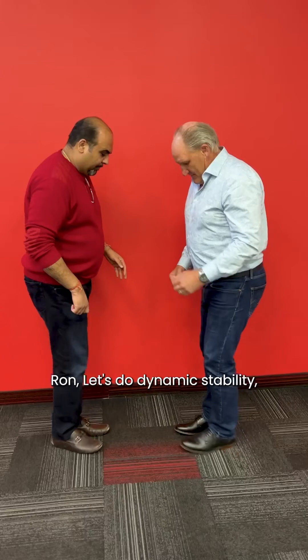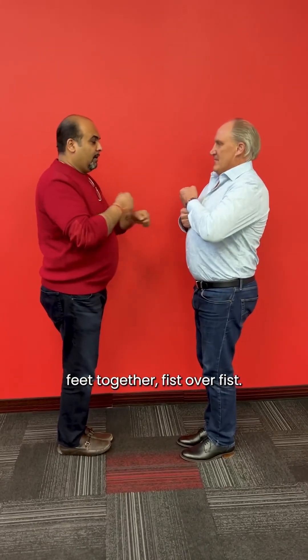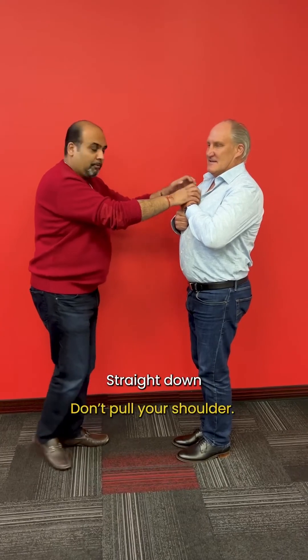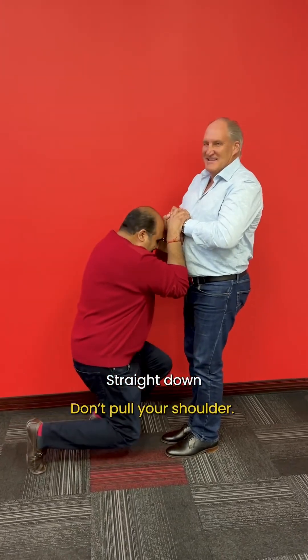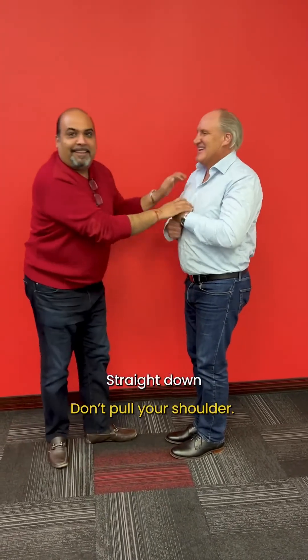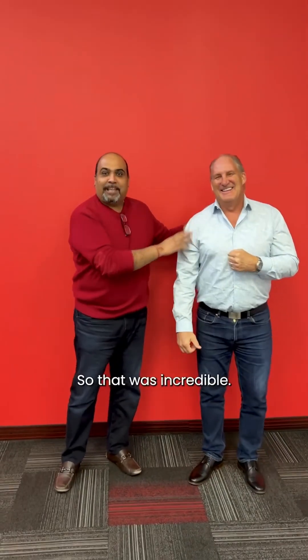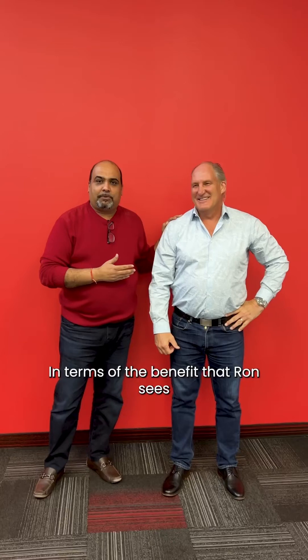Let's do dynamic stability — feet together, fist over fist. I'm going to push straight down; I'm not going to pull forward — that's cheating. Straight down. That was incredible in terms of the benefit Ron sees. And this works 100% of the time with 100% of the people. So if we're looking to help people improve their quality of life, their mobility, their energy levels, the Liberty Patch is the way to go.